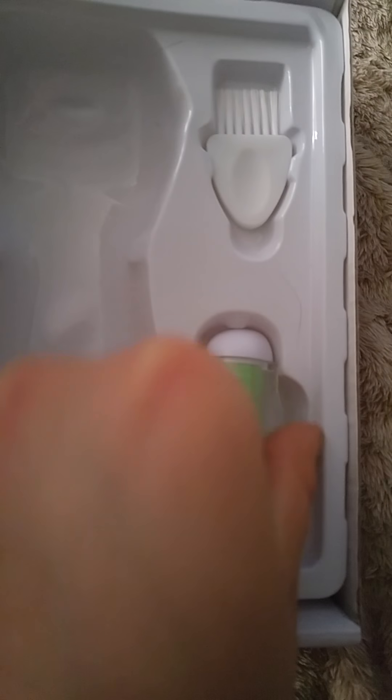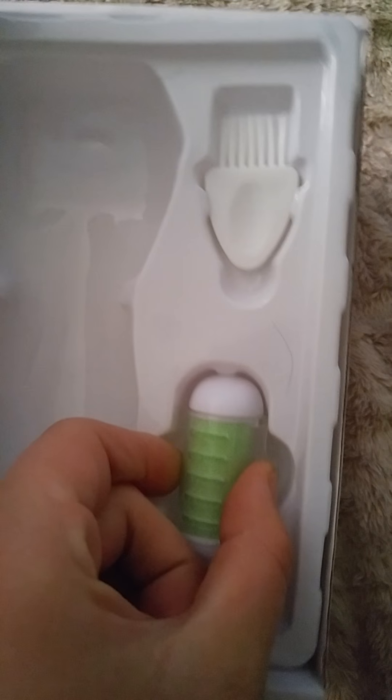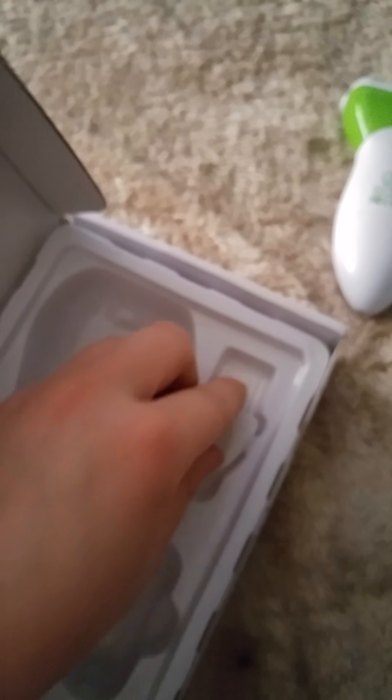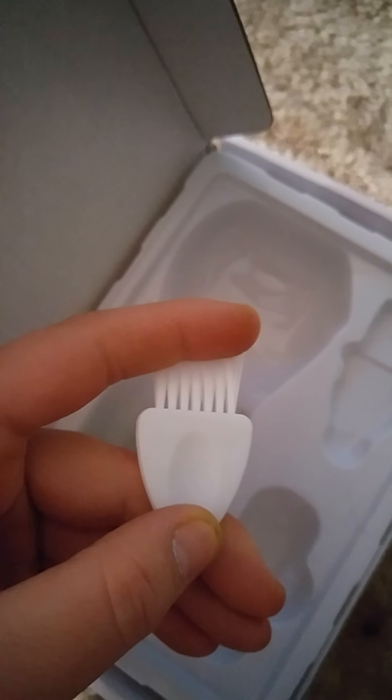You also get an extra roller — it's a little hard to get out of here. And you get a little brush. It's cute.